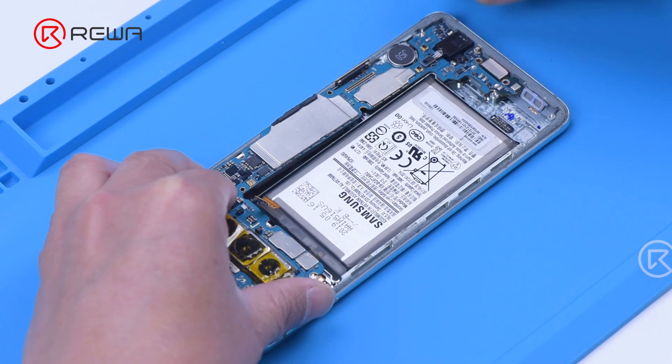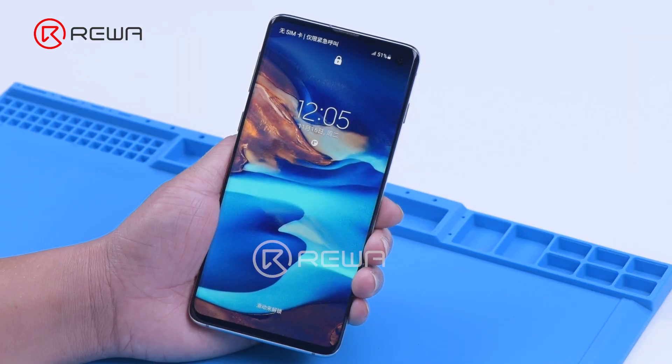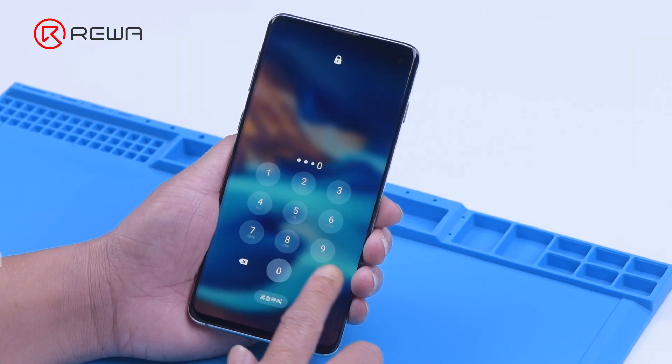Then we assemble the phone for testing. The touch function returns to normal.